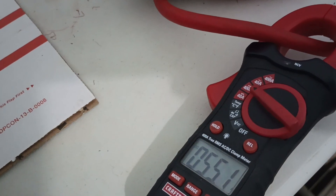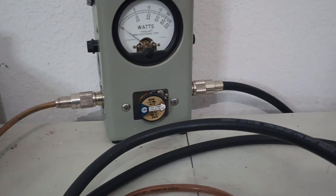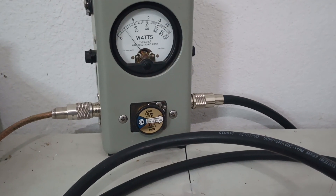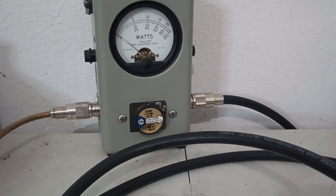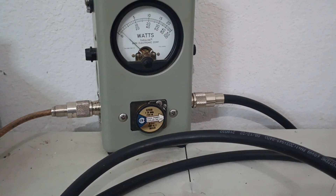Again, 14.8 volts. Drawing about 55 amps. It will draw more if you drive more into it; we're kind of cruising it right now. 1000 watt slug, bottom scale, average power first. That's about 130 watt dead key.